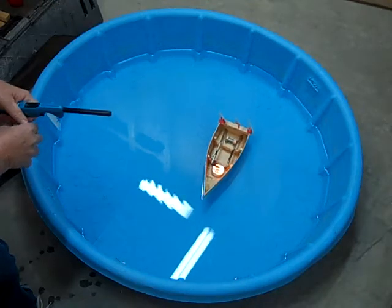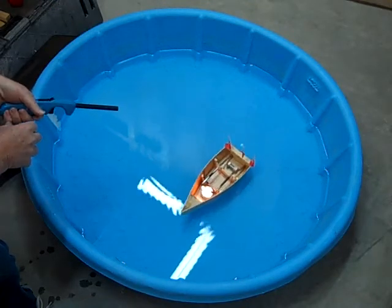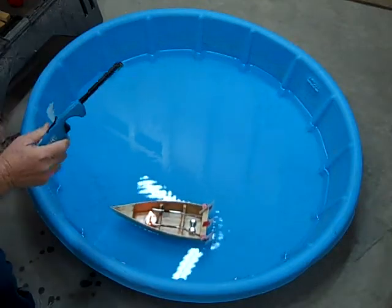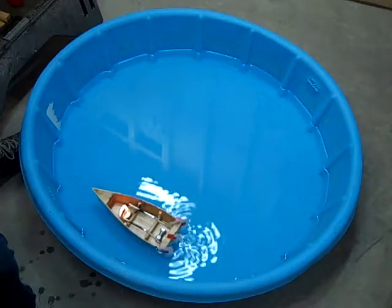The cycle goes: vacuum, fresh water, instant boil, thrust, vacuum, thrust, vacuum. Even though it cycles, the boat generally moves rather smoothly.